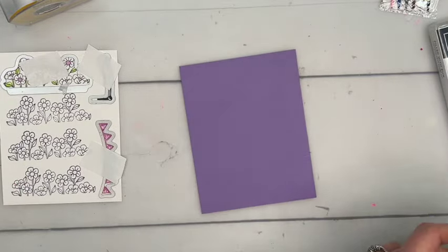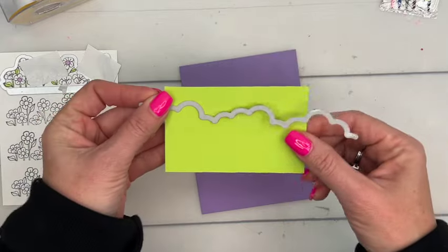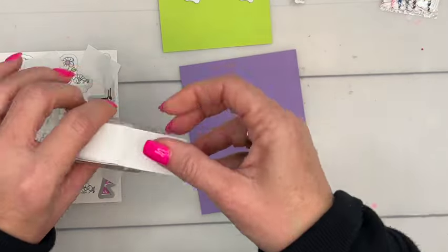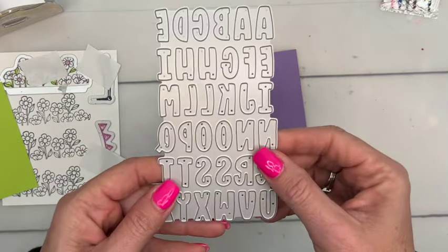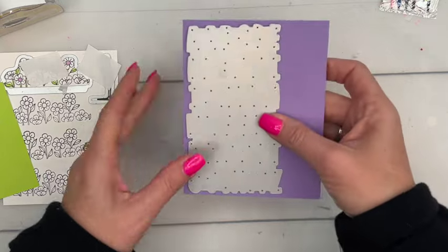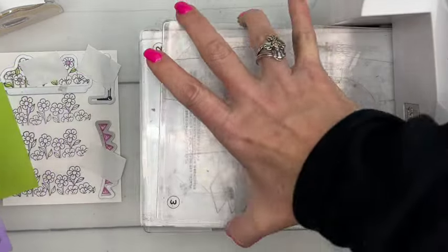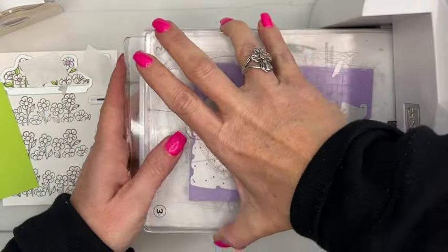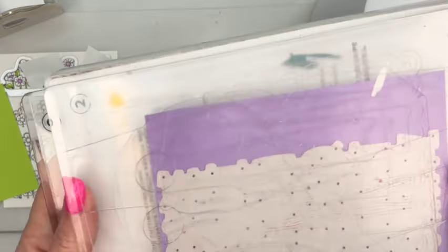The measurements for all of this will be on my blog — there's a free PDF, so make sure you check that out. For our grass, we're going to use what I think is a cloud border die but we're going to make it grass, cutting parakeet party across it. Then we've got the new mini alphabet die — it's very small, fits on just a quarter sheet of cardstock, and cuts out the whole alphabet in one pass.